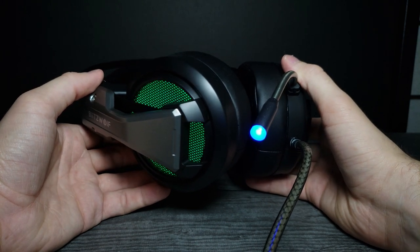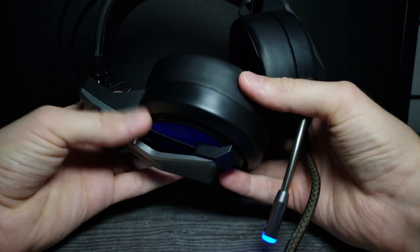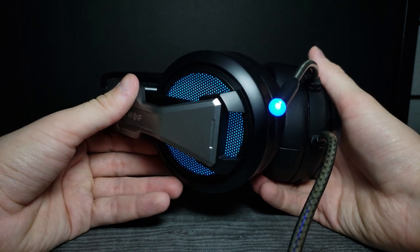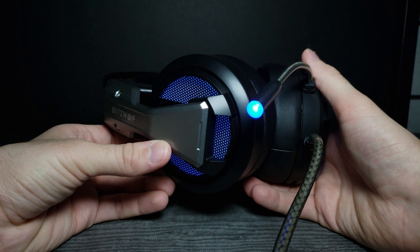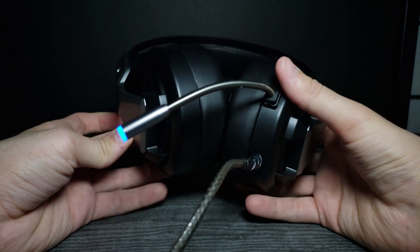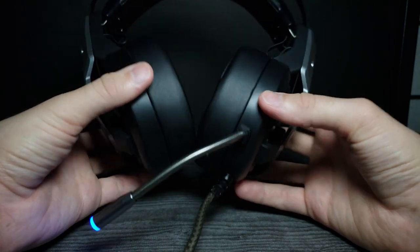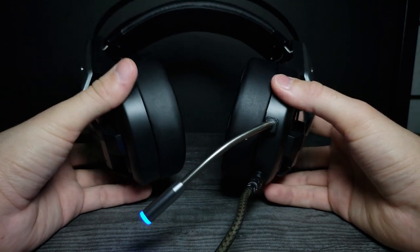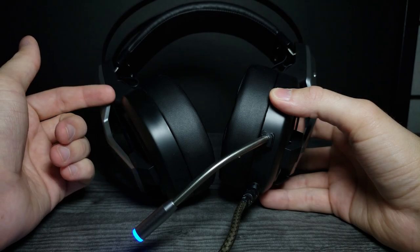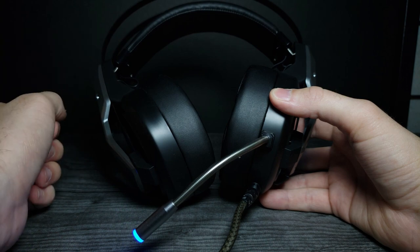I think if I had a way to easily adjust the headband it would score higher for me, but the RGB and sound quality are pretty great. I'd say these are about the quality of a 60 to 80 dollar pair of headphones from somewhere like GameStop. They'd be really good for PC gaming and Discord. Let me know what you guys think in the comments below. A huge shout out to my Patreons — thank you so much for your support. If you enjoyed this video, don't forget to comment, rate, and subscribe, and as always I'll see you in the next video.